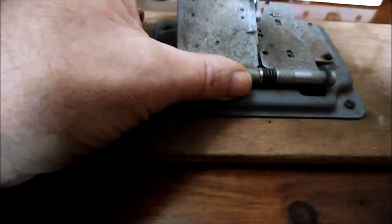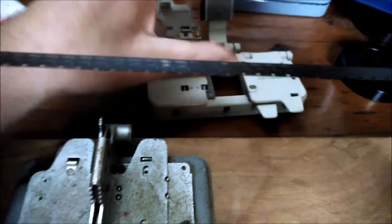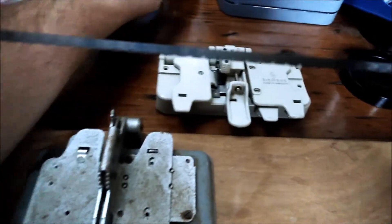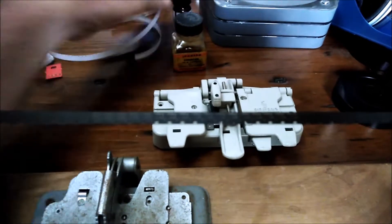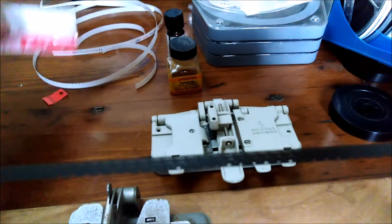There's some splicing equipment here — another splicer where you pop your film in, press that down, rough it up, and use liquid cement. We've got some left over from the old days, but I've bought some quick splicing tape which I'm going to use instead, plus a few bits of leader.